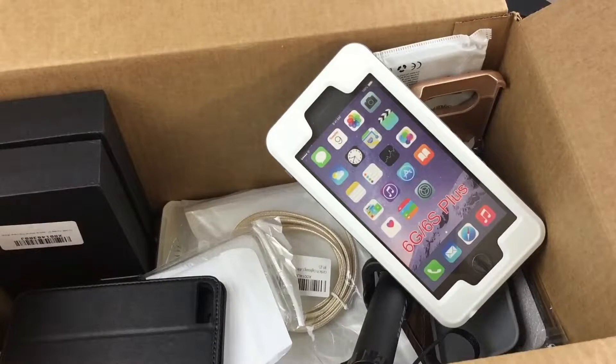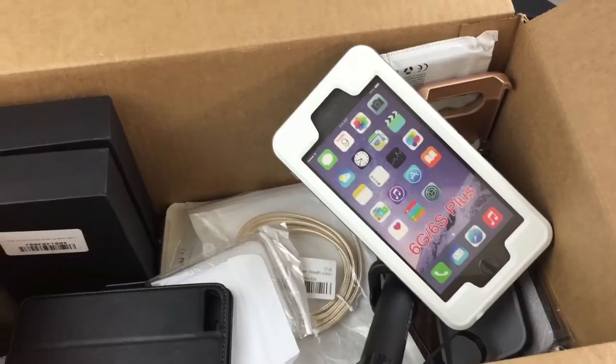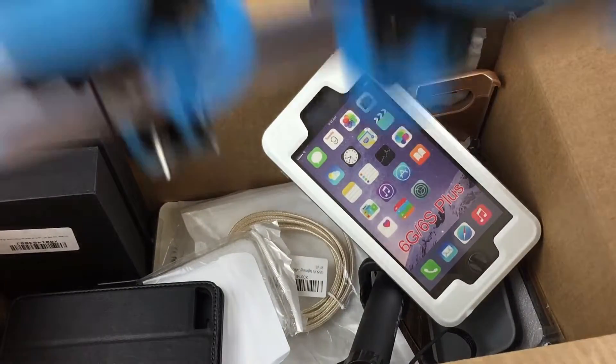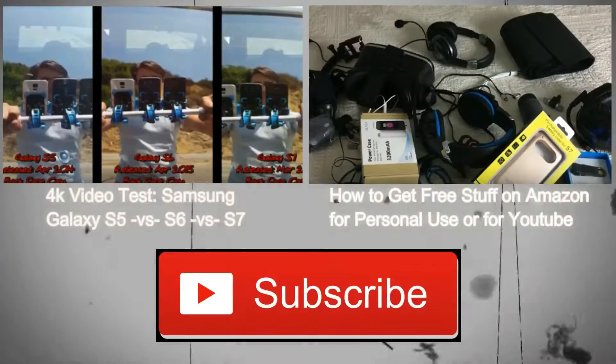I'll put a link below if you're interested in getting stuff for free or heavily discounted on Amazon. Go ahead and subscribe and watch the next videos — I'm going to be doing some camera tests using this rig I invented, which I'm pretty proud of. Thanks for watching!